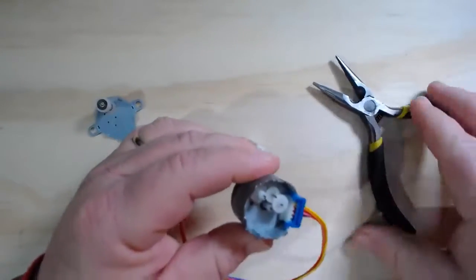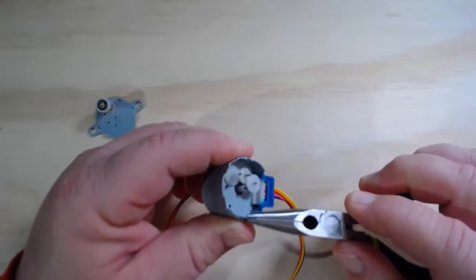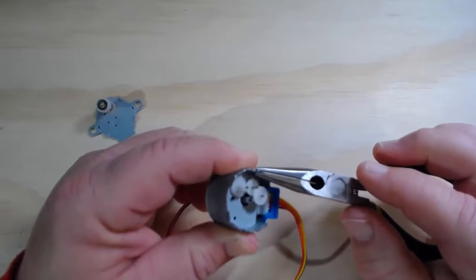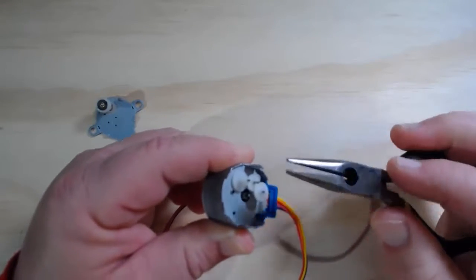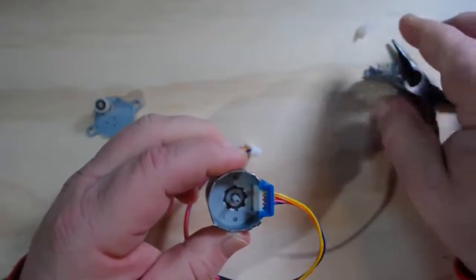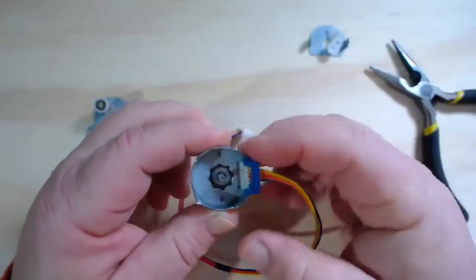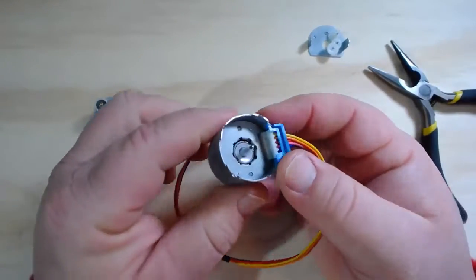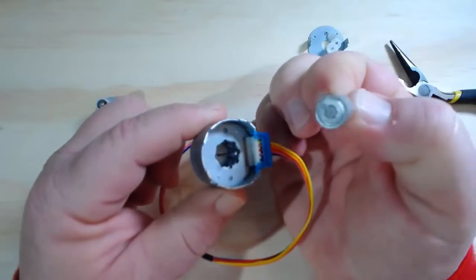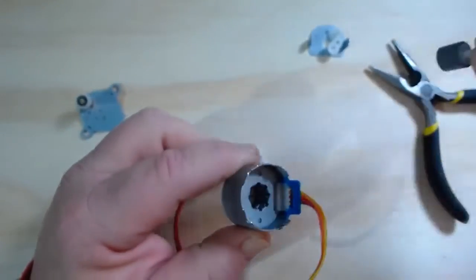Once I'm inside, I can actually remove that set of gears — just grab the tabs on the side holding the plate with the gears and work that out. Inside there, there's actually just a metal plate. Sitting in the middle is the rotor — just a little permanent magnet rotor. I can pull that out and you can see the permanent magnet wrapped around this plastic rotor. There's my rotor — let me set it aside.